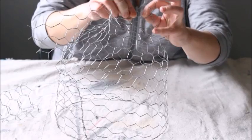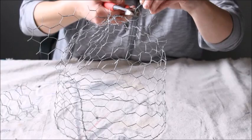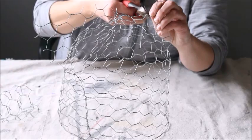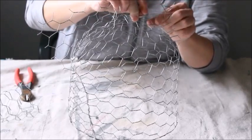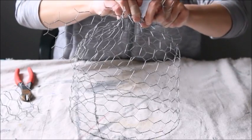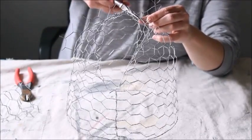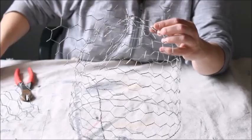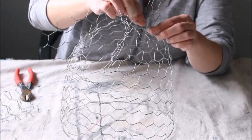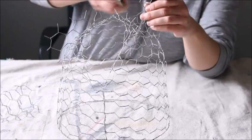You just have to determine what you want to cut off and work in really small sections at a time. Then twist the wire around. I've found that if you do it a little bit at a time and then come back and work on any stray pieces that are poking out, it works best.